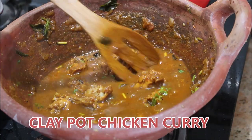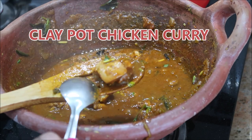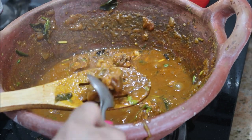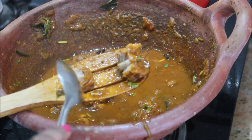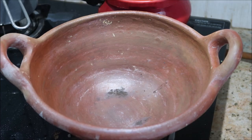Hi and hello everyone, welcome to my channel Indian Mom Cooking. Today I'm going to share with you my clay pot chicken curry recipe. It's very quick, easy, and tasty to eat, and I will be sharing village style cooking. So let's get started.